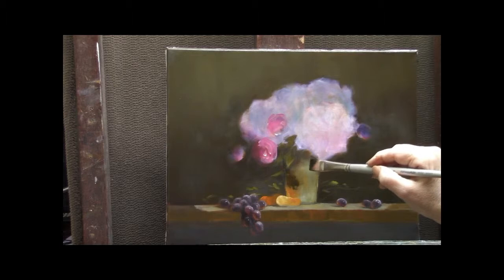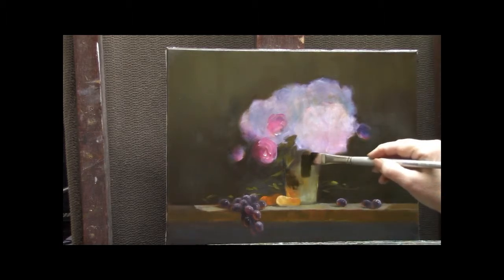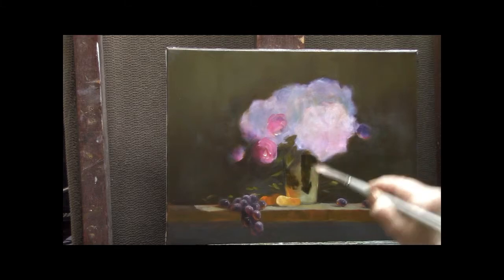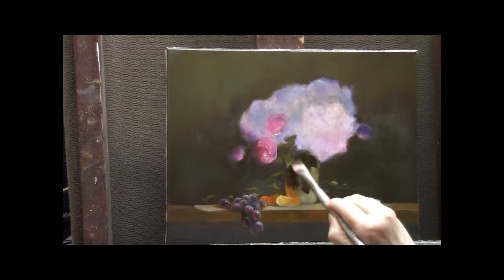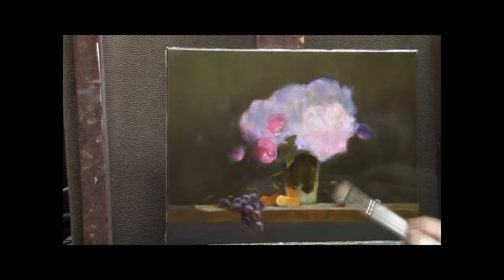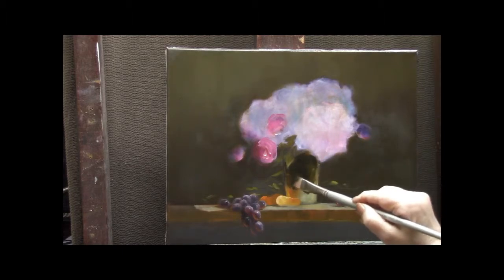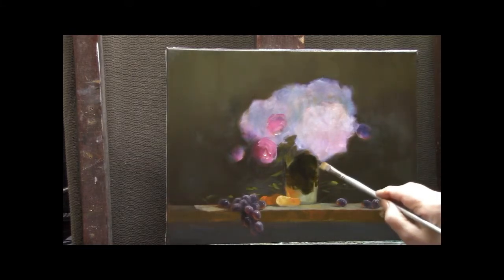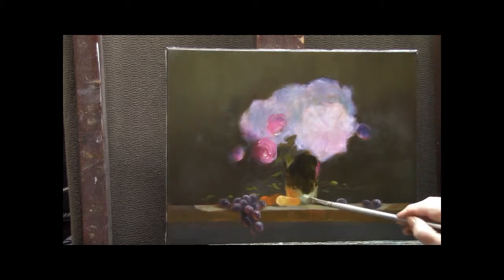Now I'm going to go into the vase. This is a sterling silver vase. The thing to remember about sterling silver is you need a great deal of contrast between the light and the dark. This is indigo and a little bit of sap green, so it's very dark, and I'm just deciding where I want the reflection from the table top and the fruit to appear. A little reflected rose color from the petals, and we'll start working on our highlights.